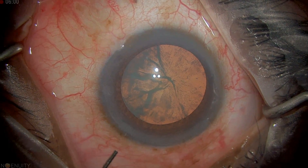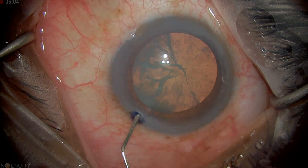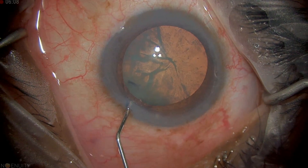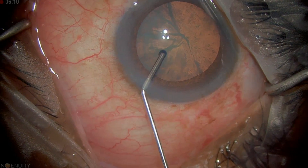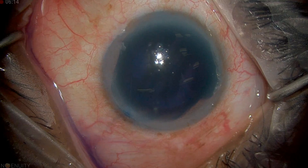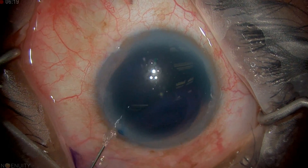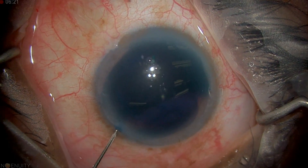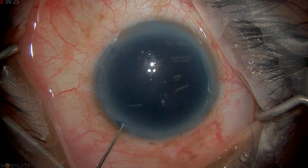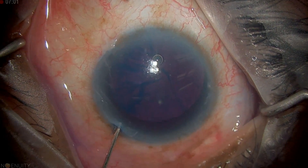Now we're going to put in some Vision Blue, going through our stab incision and injecting Vision Blue. We used to inject an air bubble because of epithelial toxicity, but we found that with the small amount of Trypan Blue we're putting in and the quick irrigation, the epithelium tolerates it just fine. We put in a little bit of Vision Blue and now we're going to irrigate it out.